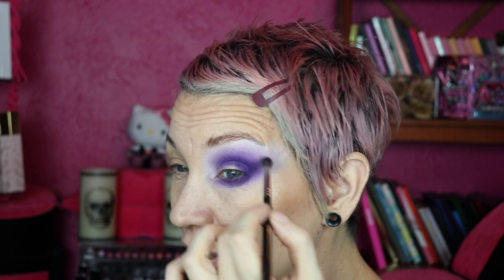I'm going in with no additional product on that middle purple and giving it a little blend. Then with the darker purple I'm just barely tapping this out. I am really happy with this — really happy with it.